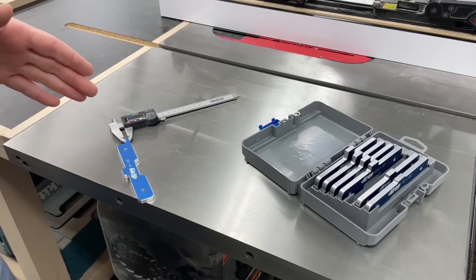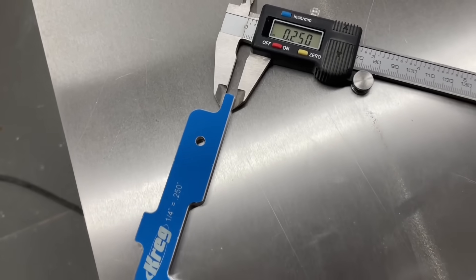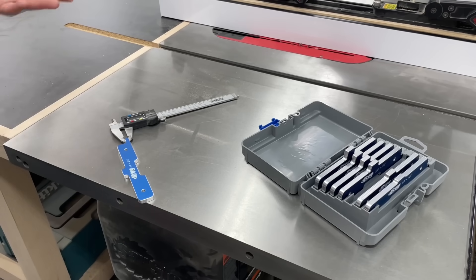There are some other companies offering these a lot cheaper on Amazon, but Kreg is a reputable company, and in this case these are very accurate — really happy with them. So it may or may not be a gamble buying some of those other ones.